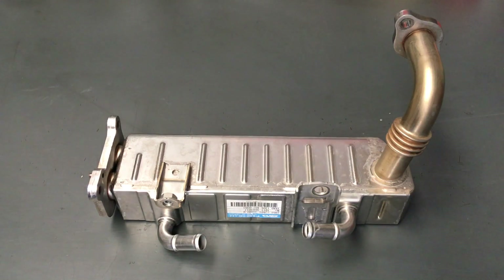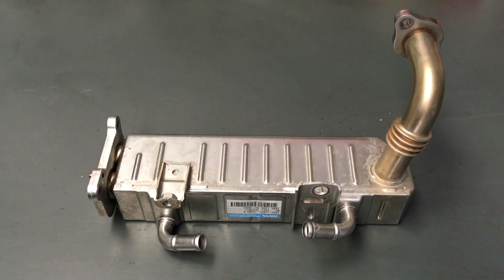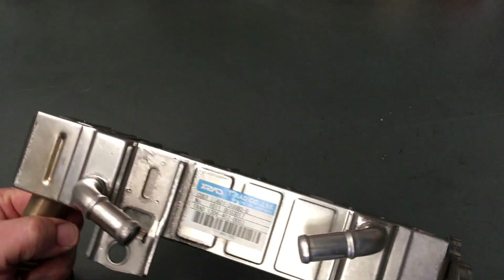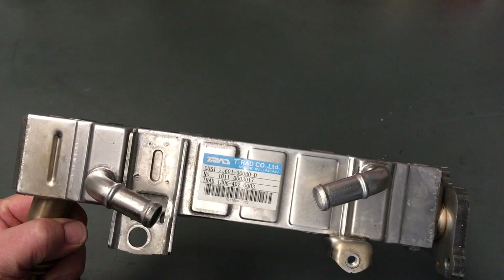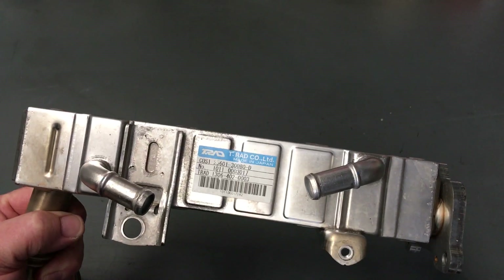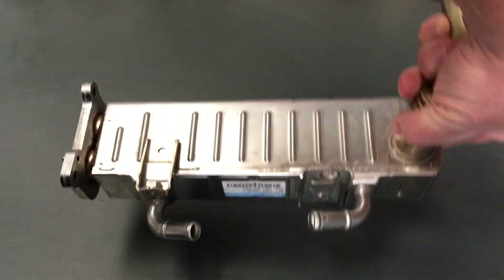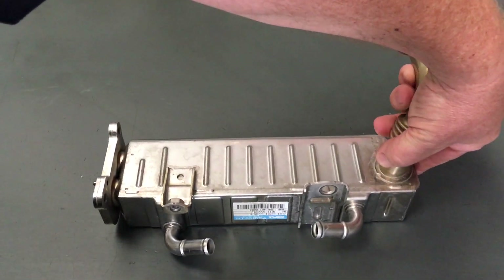This is what we call the EGR cooler. It's a heat transfer unit. It's made by T-RAID in Japan. We're going to explain a little bit about what it does quickly - that's not the most important part. The important part is I'm going to title this one P0400.